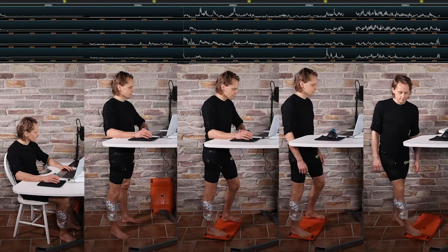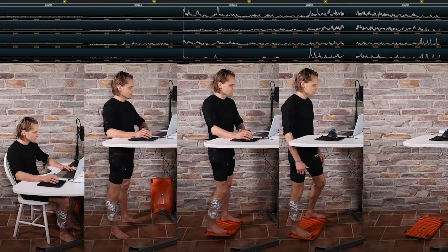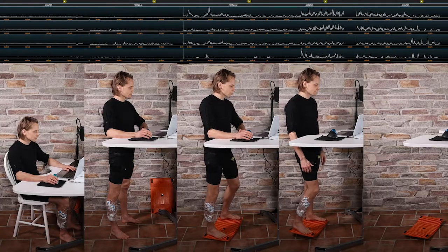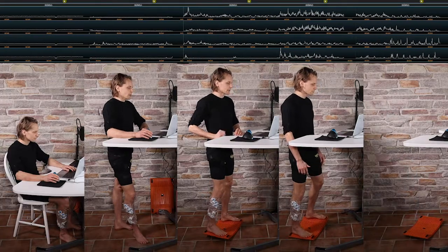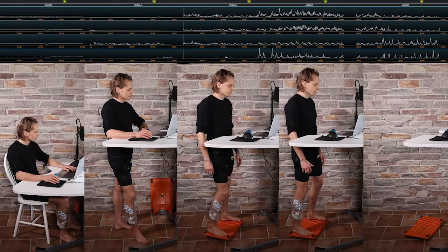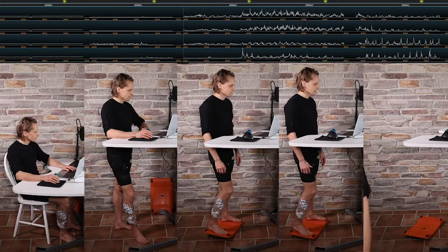When comparing all five test conditions side by side, we can clearly see lack of muscle activity during sitting, rather static muscle activity of standing, and high and varying activity during Jimba use and walking.